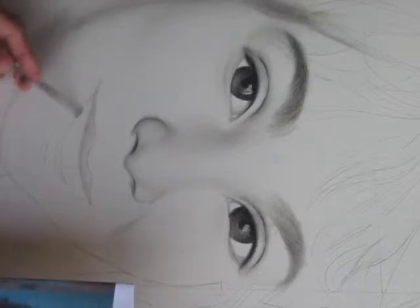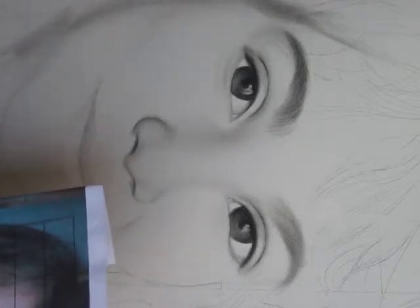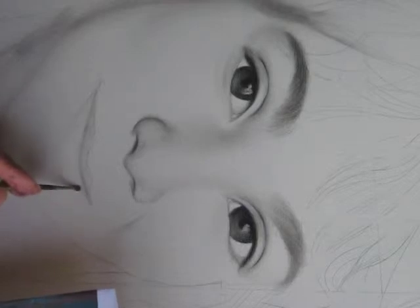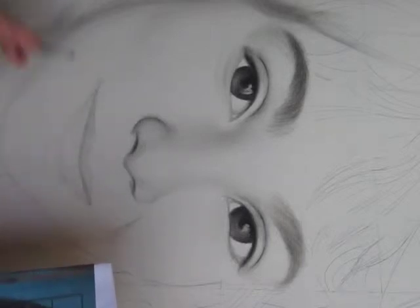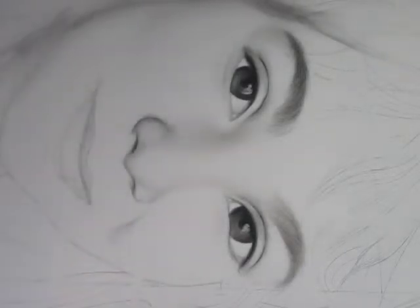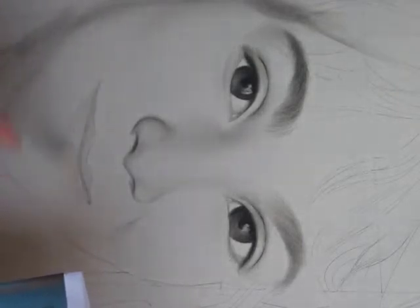Work on the bottom part of the lips. I will use the other brush — a much bigger one.